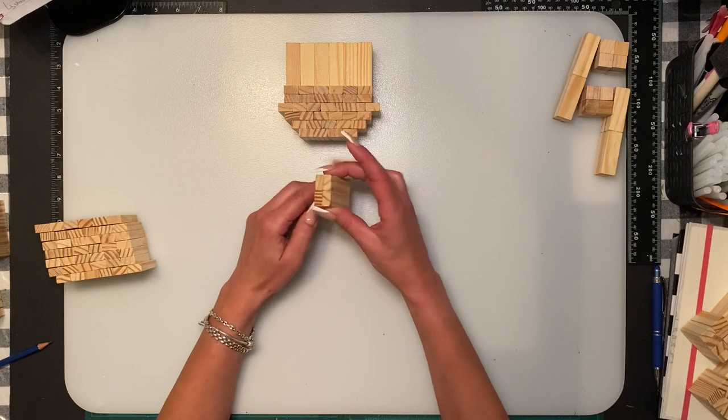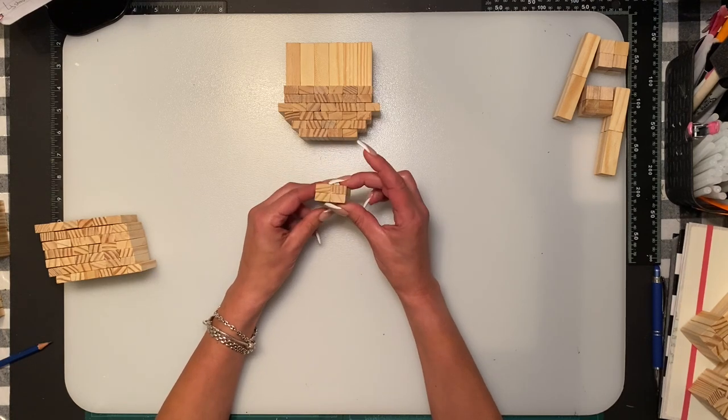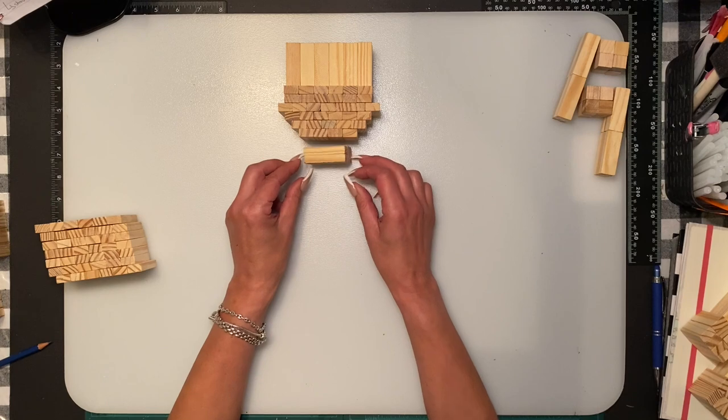Now we're going to move on to the neck. It's two on top with two on the bottom, which is four blocks, and we're just going to place it there.